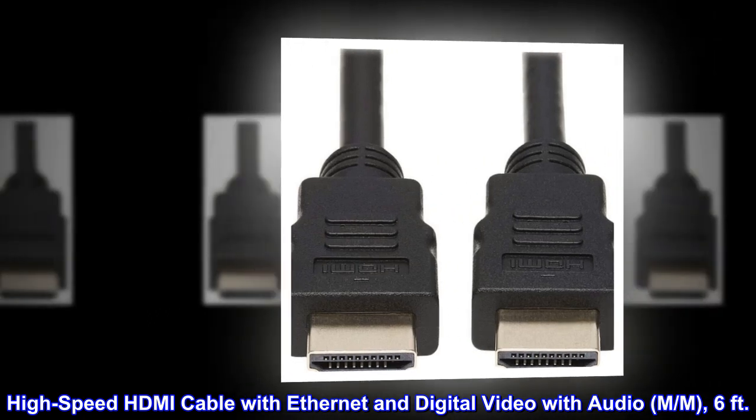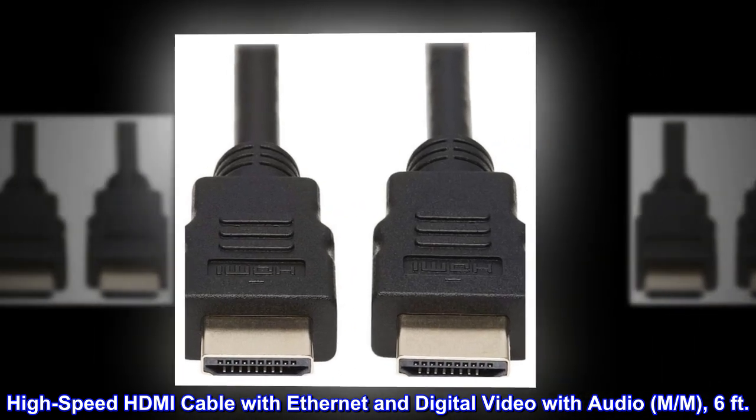High-speed HDMI cable with Ethernet and digital video with audio, Male/Male, 6 feet.